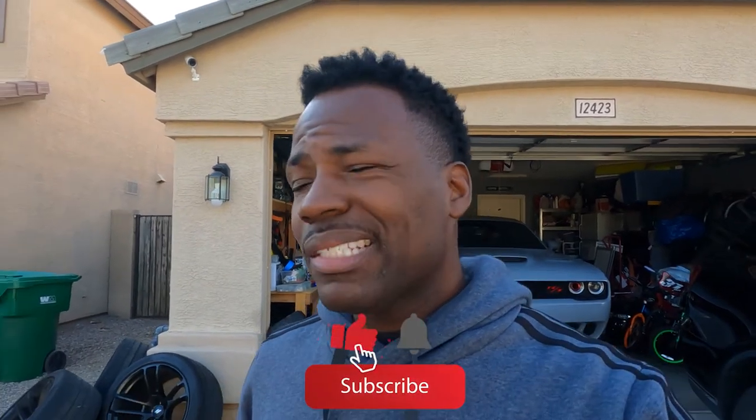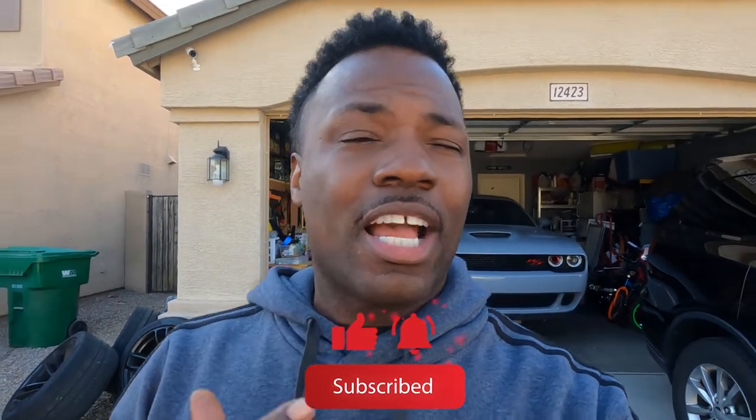We got everything we need. Before we get started, if you guys can go ahead and like this video and subscribe to the channel, comment down below and let me know what you think. I haven't been posting a lot on YouTube, but if you head over to my Instagram page I'm definitely more active — post pics, videos, reels, all that. Head over at ghost392 on Instagram, follow me and I'll follow you back.